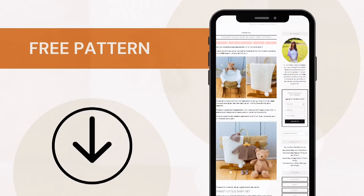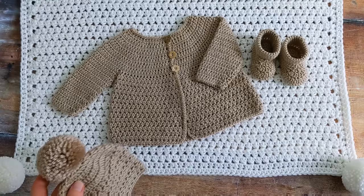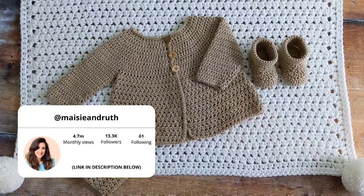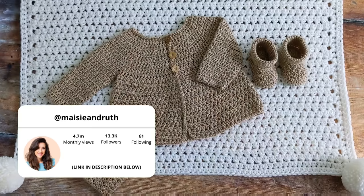If you like written patterns, I have a free written pattern on my blog. I'll put the link to that below the video in the description box. This baby blanket is part of a set consisting of a little hat, a baby cardigan, and a pair of little baby booties. I'll put links to all of these tutorials below the video in the description box.